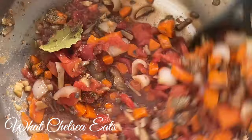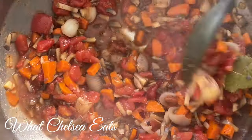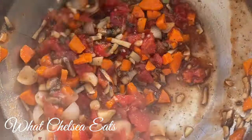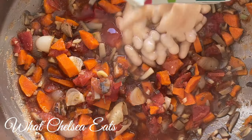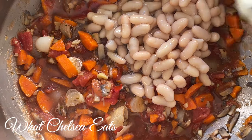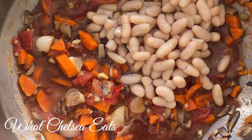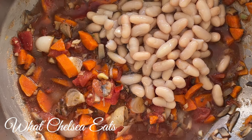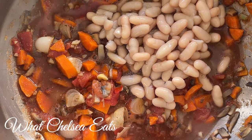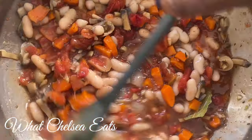Once you get those spices in there, stir them around and let the flavors melt into the vegetables — I wish you had smell-o-vision because this smells so good. Next, I'm going to add beans. If beans don't agree with you, you can add another vegetable or lentils instead. You can put whatever you want in this recipe, even more mushrooms — whatever makes the soup good for you and your lifestyle. I love the way white beans taste in this soup.